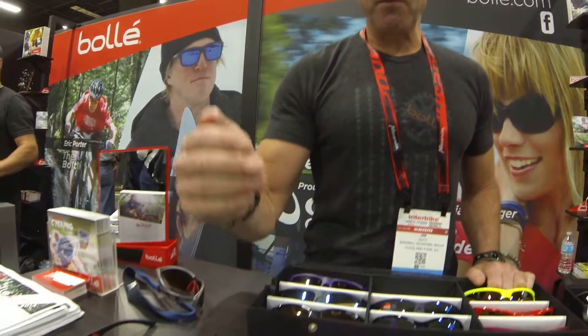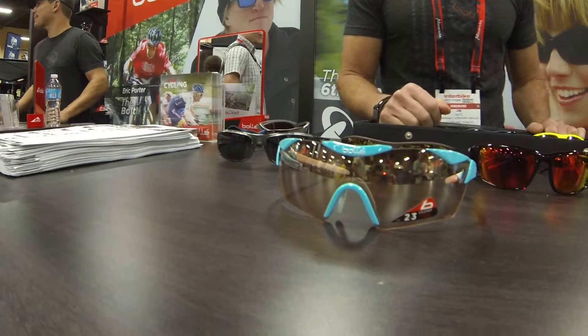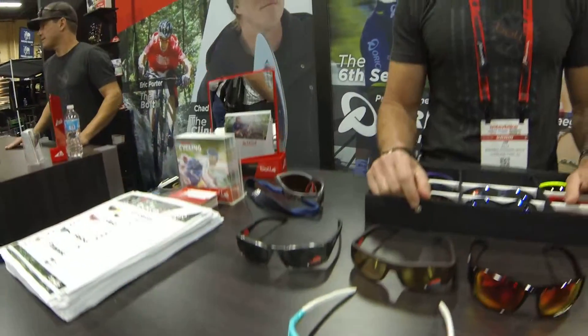This is Bollet's top-of-the-line cycling model, the Sixth Sense. For 2015, we made a new model, the Sixth Sense S, which is a smaller version. It fits smaller head sizes.